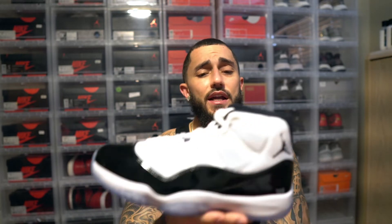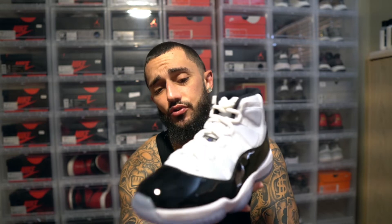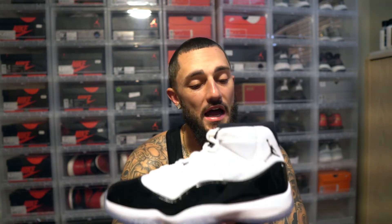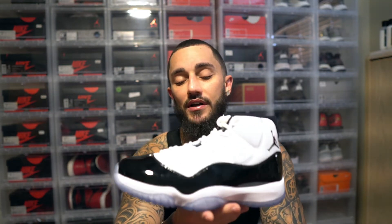This shoe is so nostalgic to me, man. I remember when I was in second grade, I had a best friend — his name was actually Jordan — and his family was very wealthy. They had bought him a pair of these, and I grew up with a single mom. I was like, 'Mom, can I please get that pair of Jordan 11s that Jordan's got?' And it was like, 'No, not this week, maybe when I get paid.' Payday never seemed to roll around, so I never got a pair.